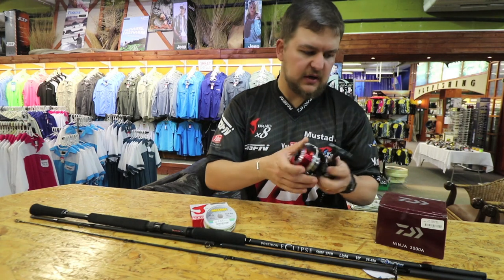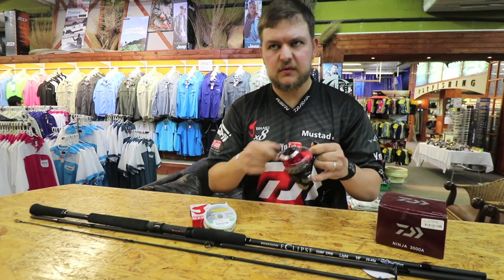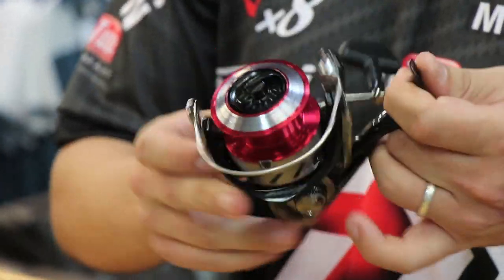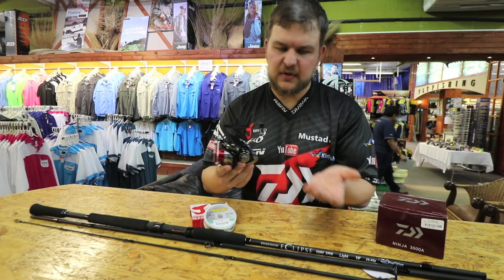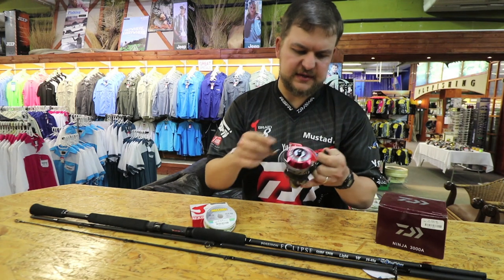Onto that I've got our little Ninja. Some people would go with the 4000, but on a 10 foot I go with the 3000. The Ninja is probably our lightest reel. Beautiful little setup, looks nice as well. Obviously this does come into it — your black on black looks very sexy.